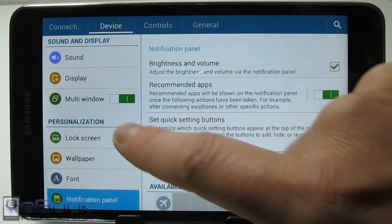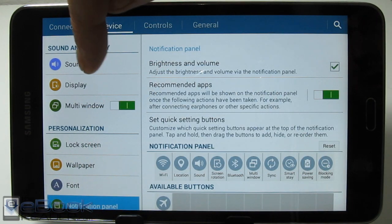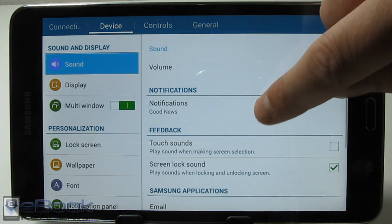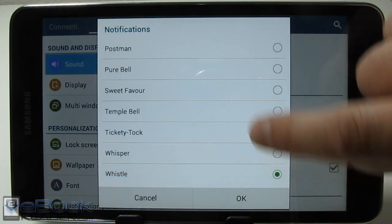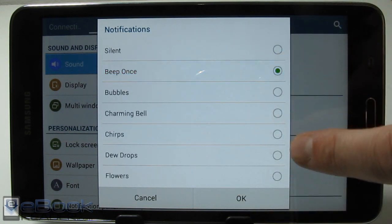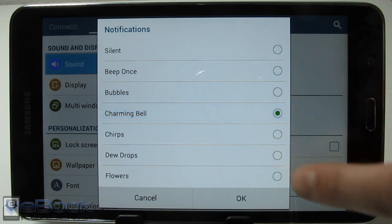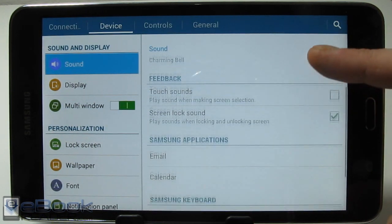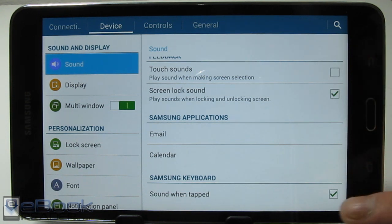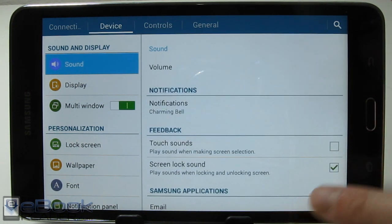As far as sound goes, you can go in here and customize your notification sound. If you get sick of that default whistle, you can change it to anything you want — you can even set it to silent if you don't want to hear notifications. You can also enable touch sounds, so when you hit the screen it gives you a click, and you can turn that on and off.